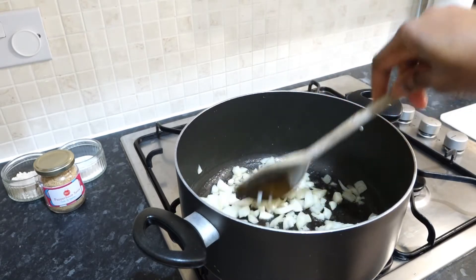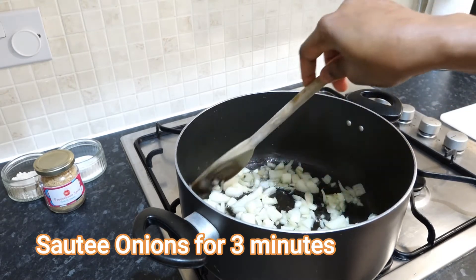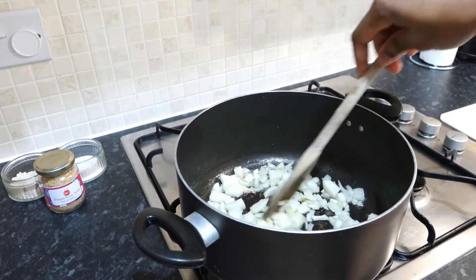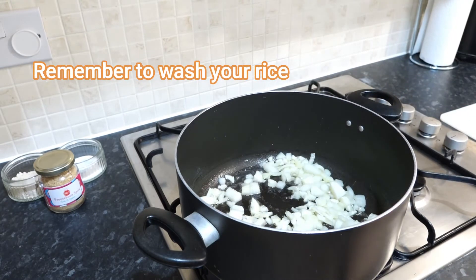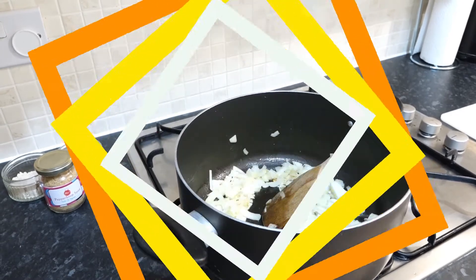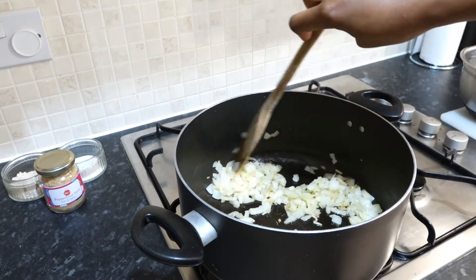We're going to sauté the onions for about three minutes, and during this time I'm going to go ahead and wash the rice — wash it thoroughly to remove any excess starch. You can see our onions are browning and that's what you want: you want it to start to brown but not burn.